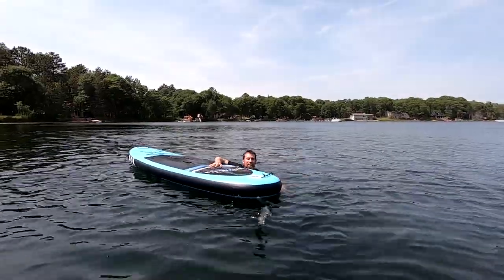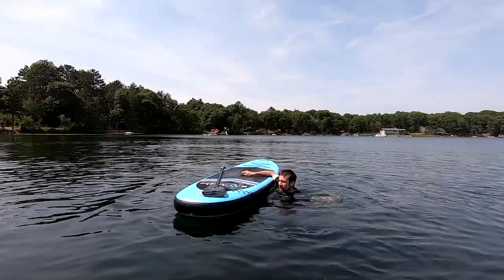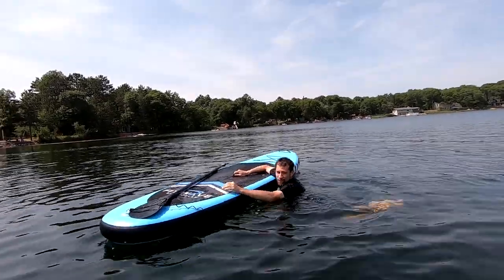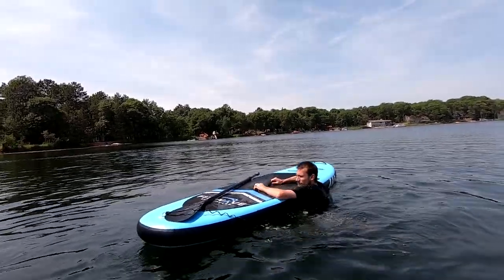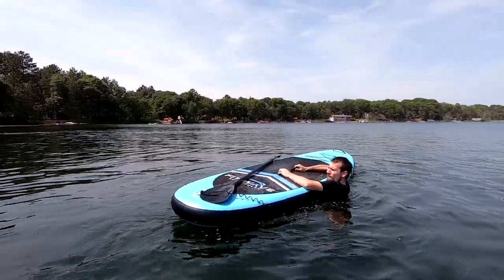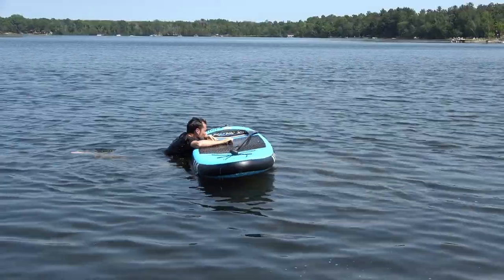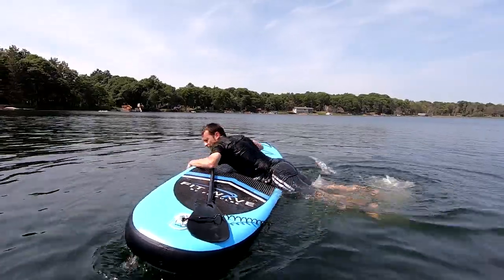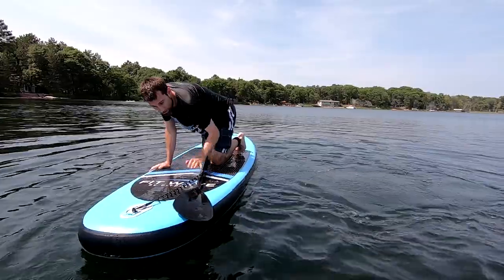To get back up on the board, get your paddle up and then try to get your legs out, then grab onto the handle and slide back on. If you go under the board with your legs, it won't work. So kick your legs out as far as you can, then slide back on the board.